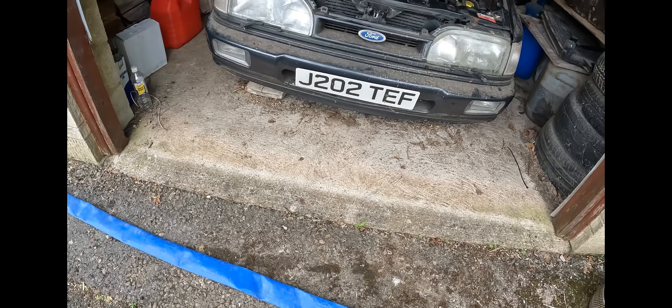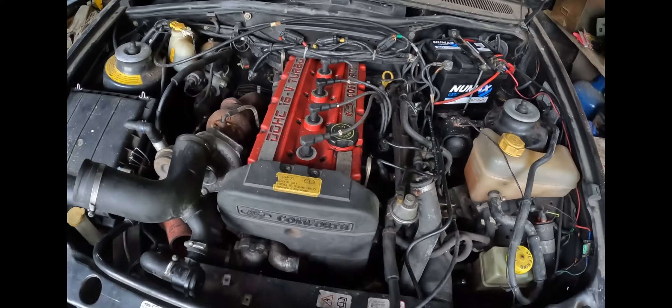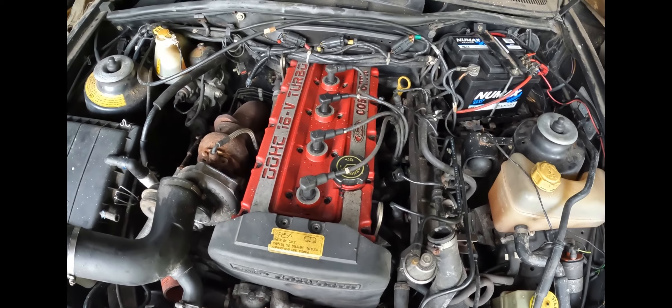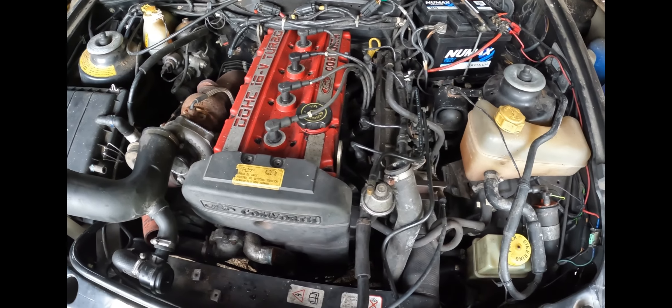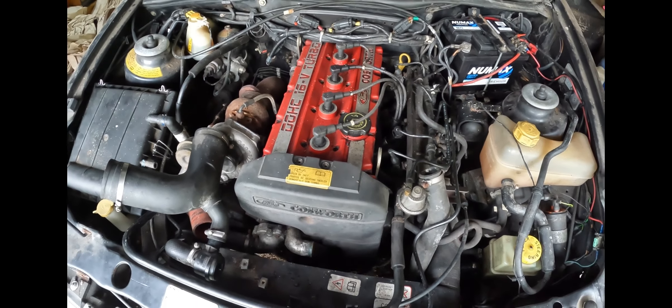I got a little bit trapped because I can't get underneath the front, so I need to put the fuel tank in before I can start putting the cam belt on. I've also got some plug leads and spark plugs to put in, and then we can see if it'll start.